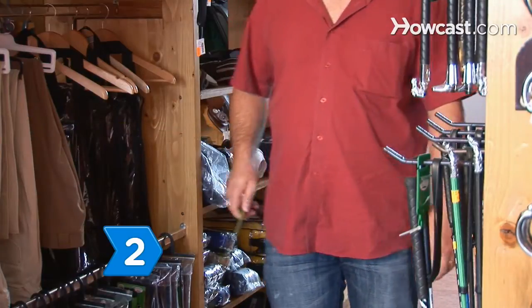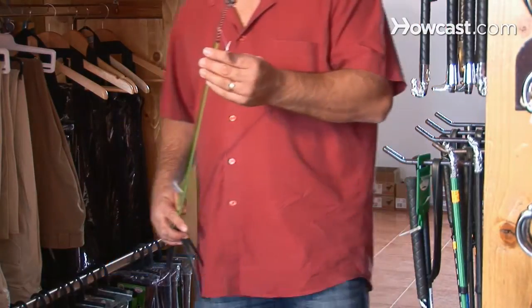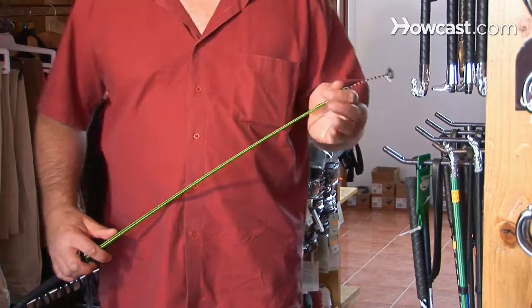Step 2. Select a dressage whip if you will be riding in dressage competitions. This whip is longer than a crop.